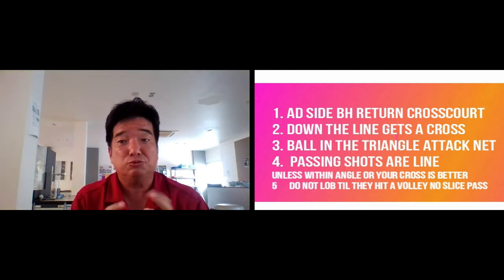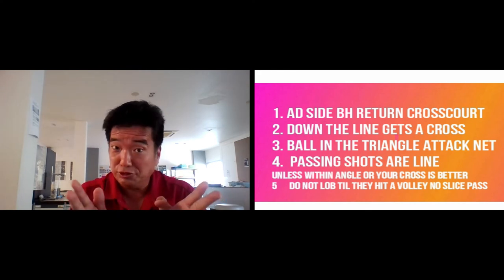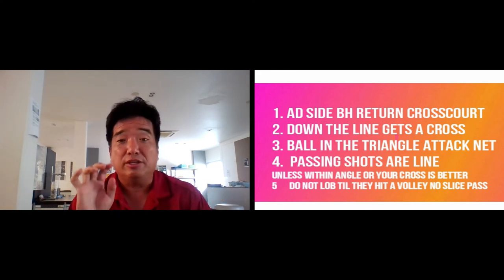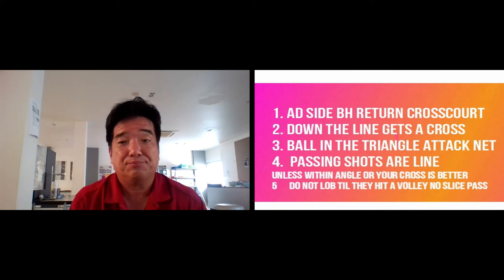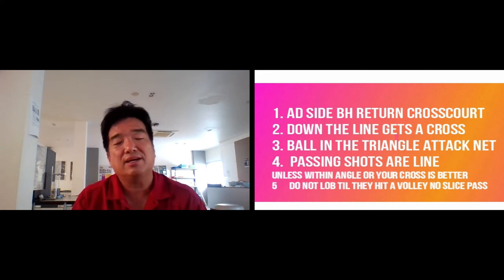On the outside, hit your backhand return cross court. Why? You maintain the zones — zone one to one. If they go to the middle, which is a zone two shot, you have the forehand and you hit zone one going back to the backhand. If during the course of the point you get a down the line shot, you hit the ball cross court. If the ball lands in the triangle, you have to attack the net.